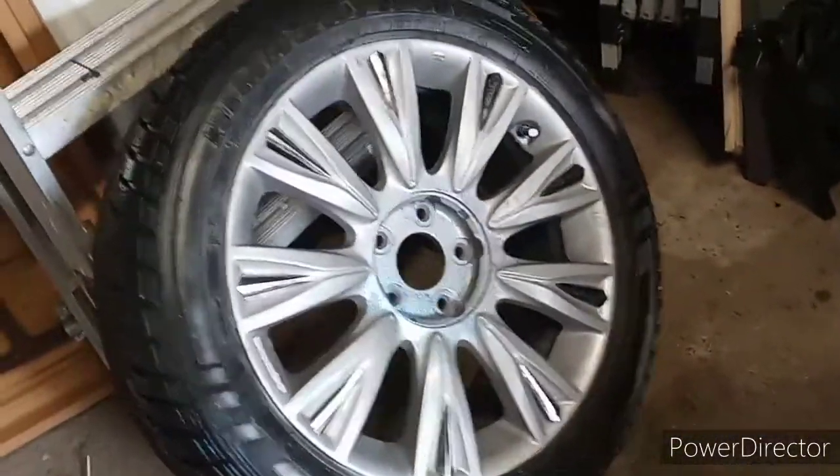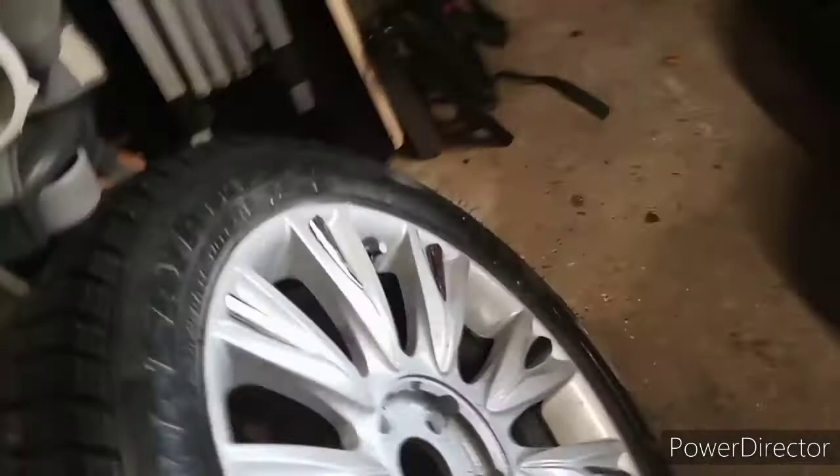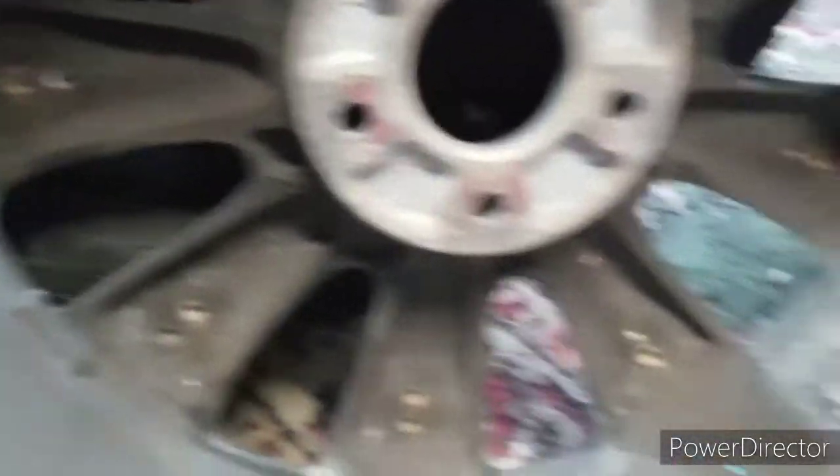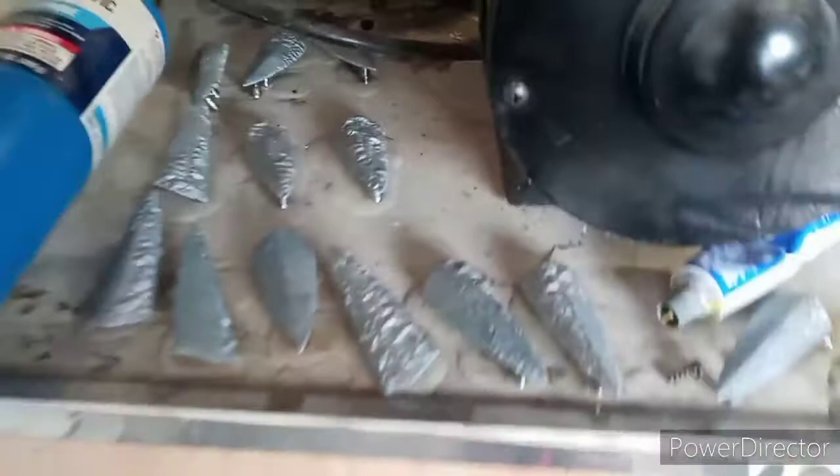I did order brand new center caps — they're gonna say Genesis in the middle. I don't know if you know, but this is what the chrome piece looks like; it comes right off. Originally when I painted the wheel, I didn't want to take them off because I was afraid they would strip. But this is what I'm doing now.